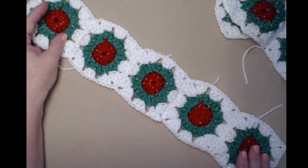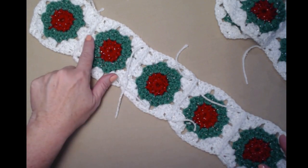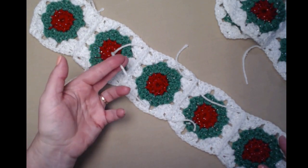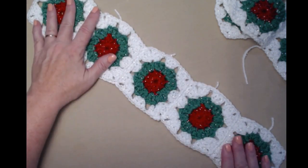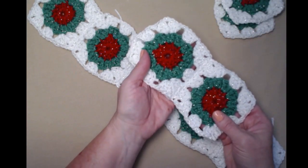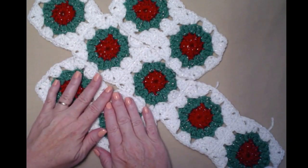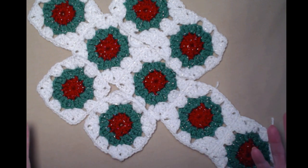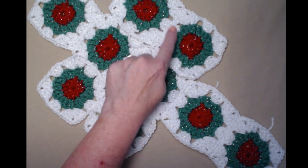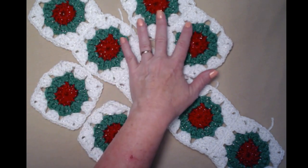Now I have five of the squares stitched together — here's the back where I've slip stitched them. The next thing we're going to do is make two squares together and attach them here, and then do two more together and attach them here. I know that looks strange — how is that going to be a boot? Well, just wait and I'll show you. Here's one that already has two attached; let's go ahead and do these two.